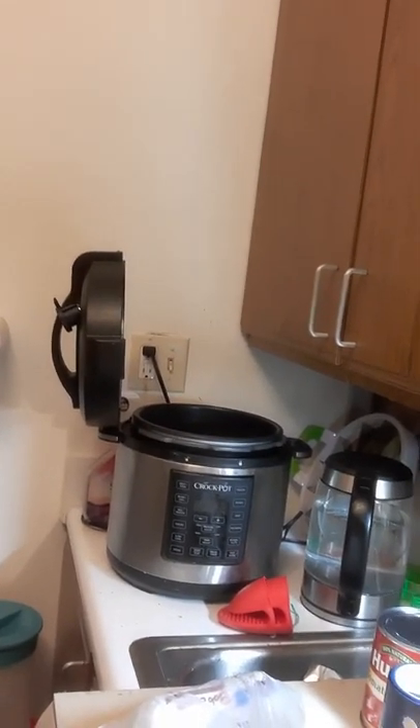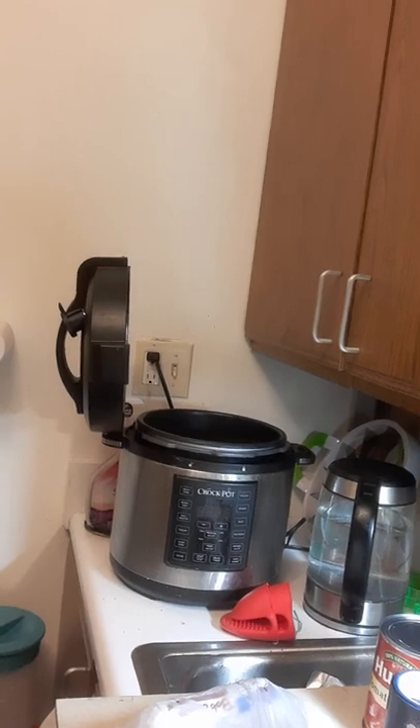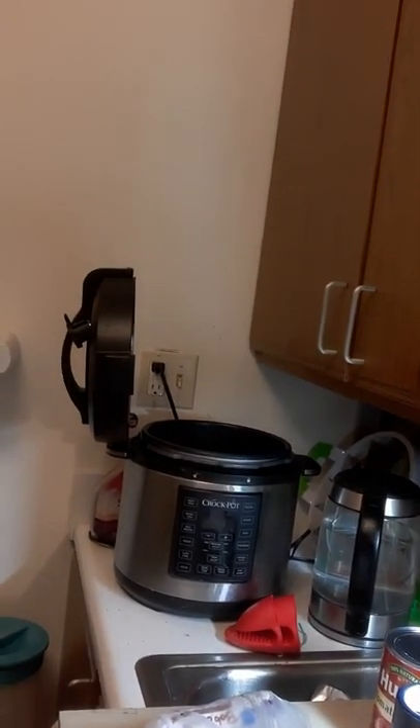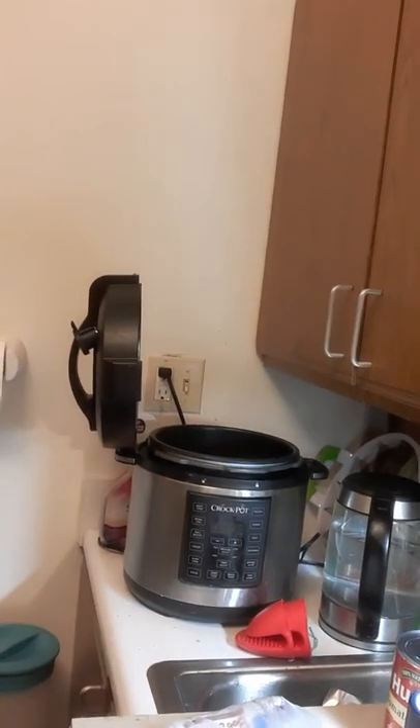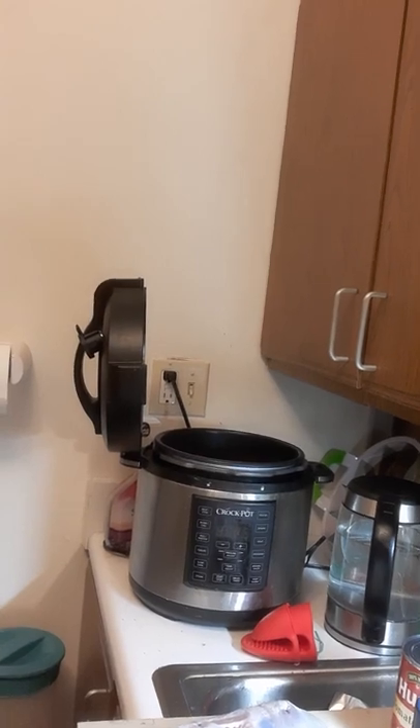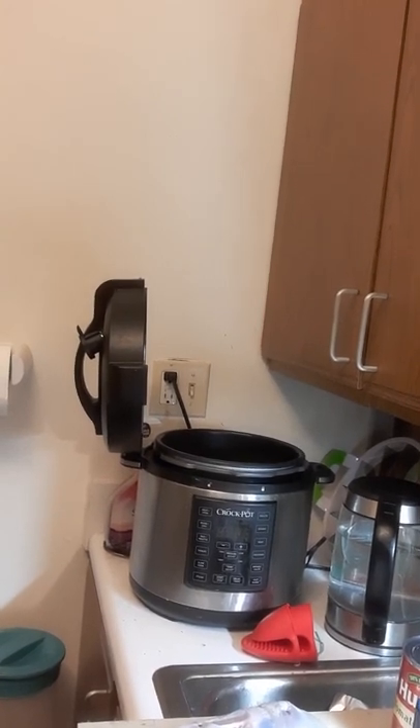We'll be cooking this in the Crock-Pot Express, which is equivalent to the Instant Pot, and we will be using the slow cook feature. This is a six quart pot, and I make enough to freeze. I also use rice as a thickening agent.